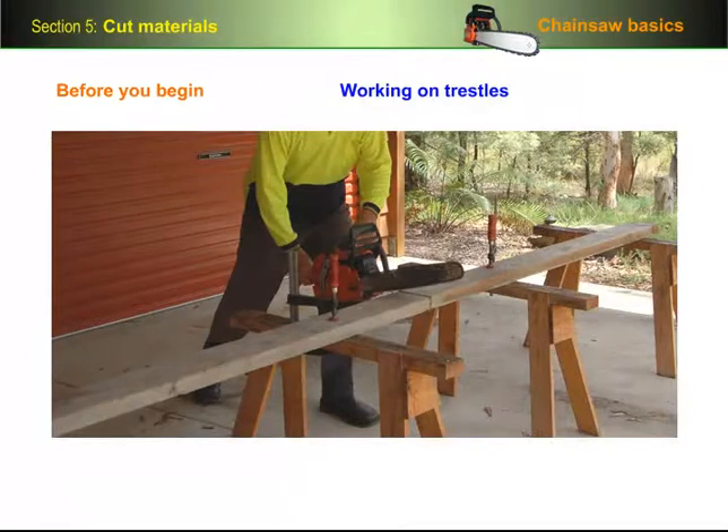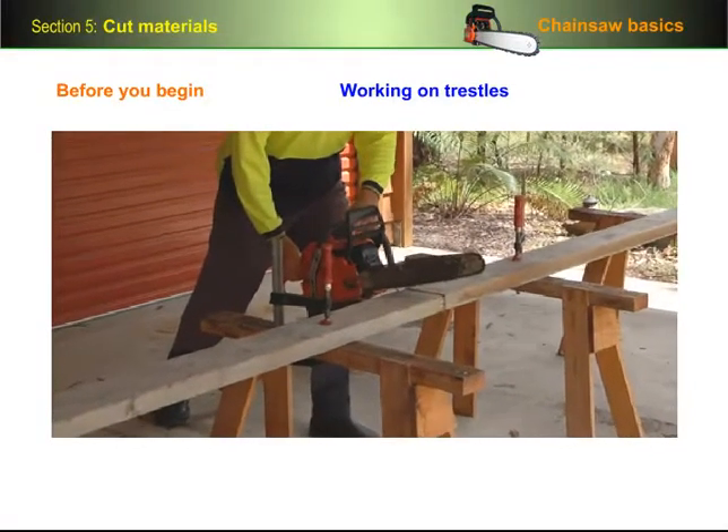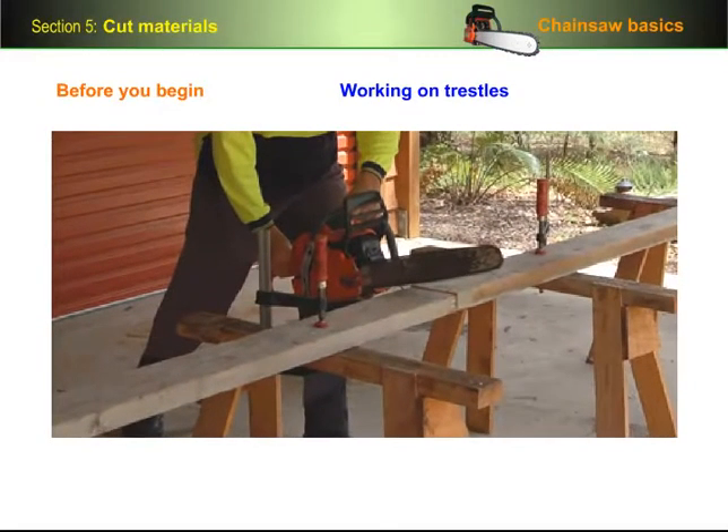When you're working on trestles, you won't need a board underneath, but you should use at least one G-clamp to hold the timber in place so that the chain doesn't pull it in towards the saw while you're cutting.